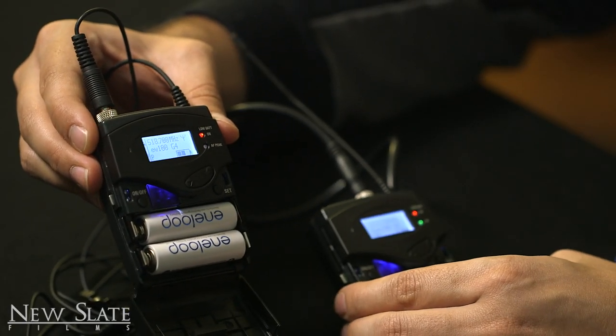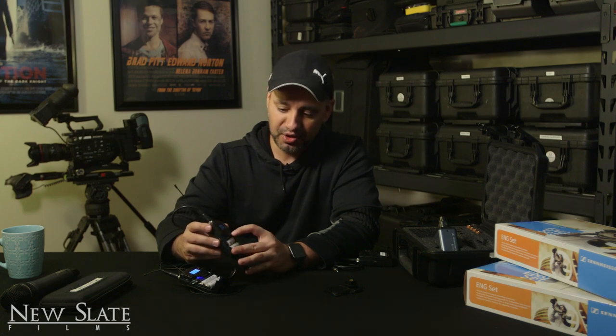Go ahead and open the receiver — there are two buttons on the side, just press those to open it. You want to turn it on by holding the button for about three seconds. Then do the same thing with the transmitter. I typically do the receiver first, then hold down and do the transmitter second. Now they're both turned on. To set things up, press the Set button.